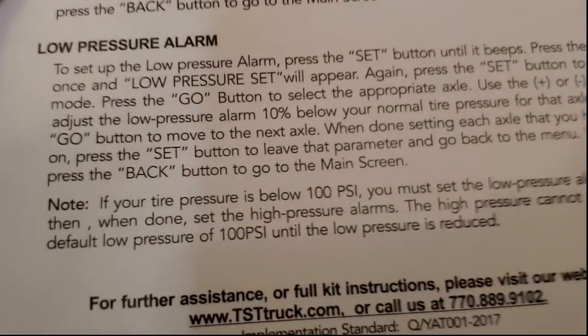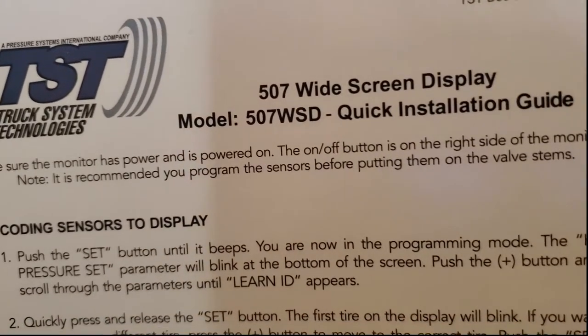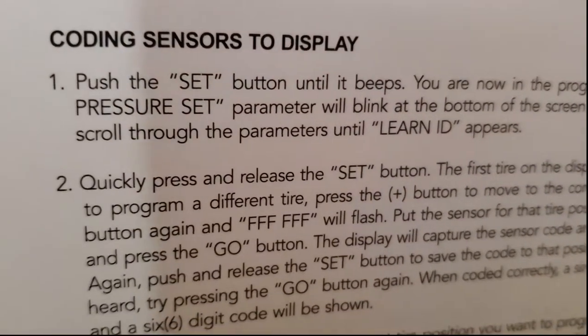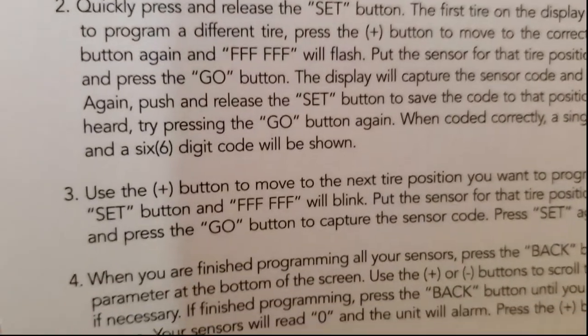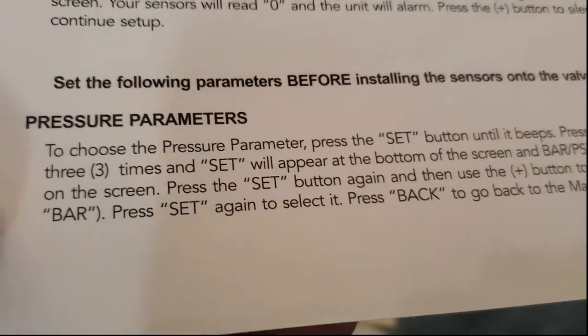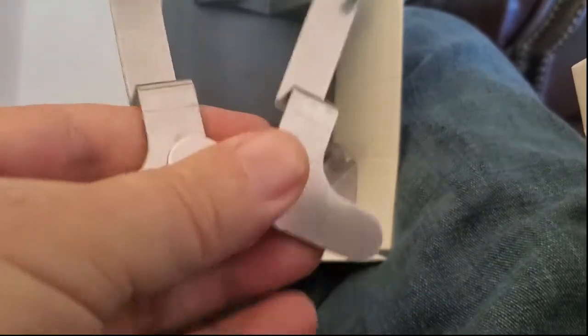The sticker system lets you number the sensors and know where to put them on the motorhome once you've programmed your display to know which sensor — number one through six — corresponds to which wheel. It's easy to set up and easy to put on, except for those two tires where the air valves point into the axle instead of outward. You actually want to program the unit before you put the sensors on, because when you put the sensors on it engages the battery and tells them to start transmitting to the monitor.